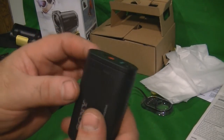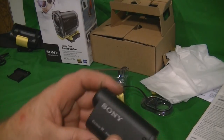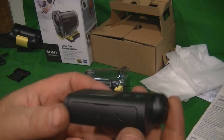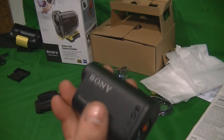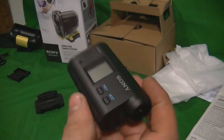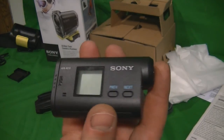I'm going to show you a quick video of my new Sony action cam I received in the mail today. In some other videos I'm going to do video tests of it, so make sure you check them out if you're interested in the video quality.